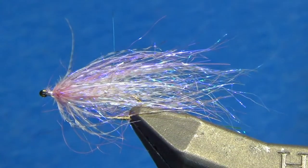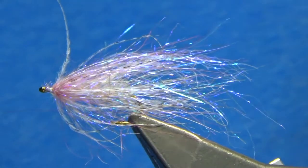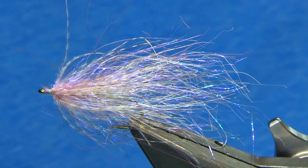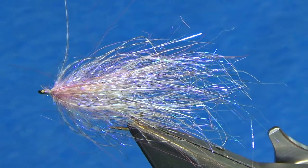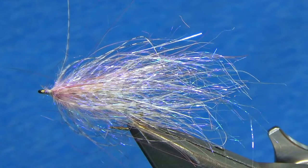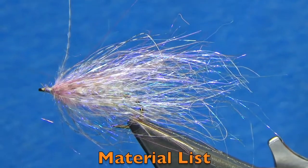You can cast this with a five weight, absolutely no problem. But my favorite way to fish this is as a top dropper when I'm using a heavier streamer on the bottom, such as a mini boogeyman or a copper top. What's great is you can use this to help figure out what color the fish are on — run white up top, run a darker color down on the bottom.